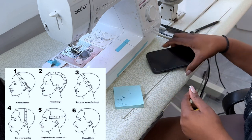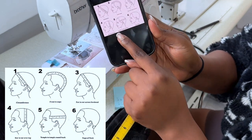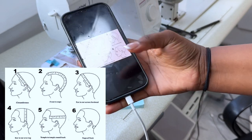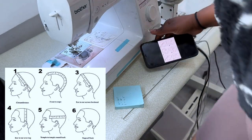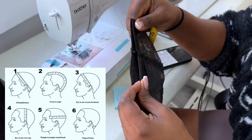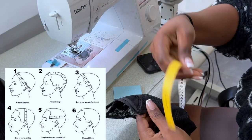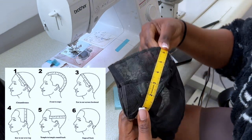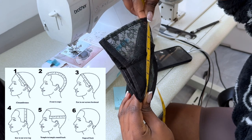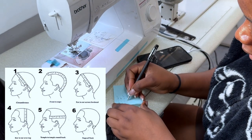The next measurement is ear to ear over the top of the head. I'm measuring from ear to here over the top — it's 6.5 on one half, which means it is 13 total. So number four equals 13.